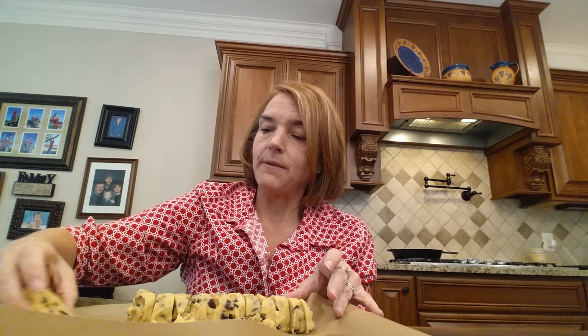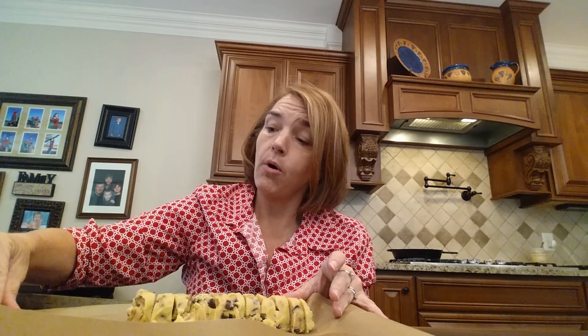I'm going to put them out. They won't spread a whole lot. I'm shaping them just a little bit, flattening them a little bit as I go.